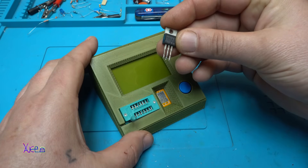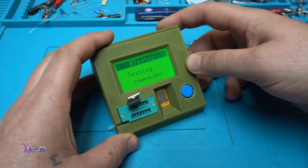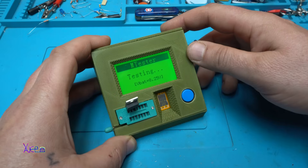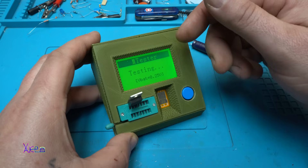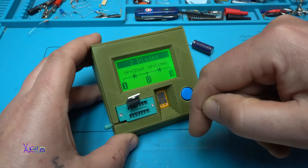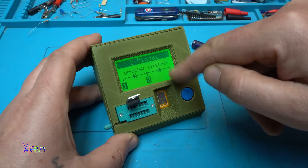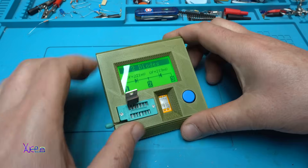Here I have a double diode, or dual diode — it's a Schottky. Testing. Battery shows 8.25 volts. The description of the M Tester says you can place two lithium batteries so you can run for longer time, instead of using a 9 volt. Here is the testing result: we have two Schottky diodes. The first one is 221 millivolts, the second is 219 millivolts, and it shows the pinout of the component.